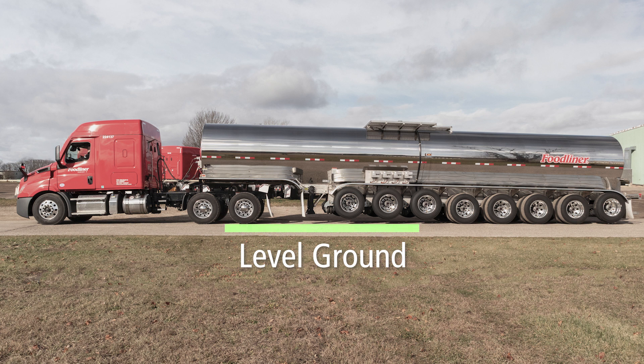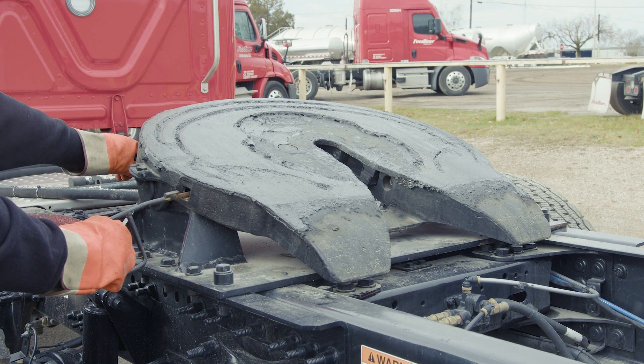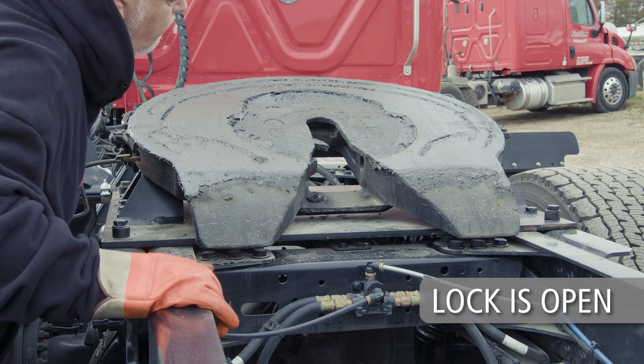Next, ensure that the coupling area is flat, level, and clear of people and obstacles. Tilt the ramps of the fifth wheel downward as shown here. Ensure that the fifth wheel lock mechanism is open.